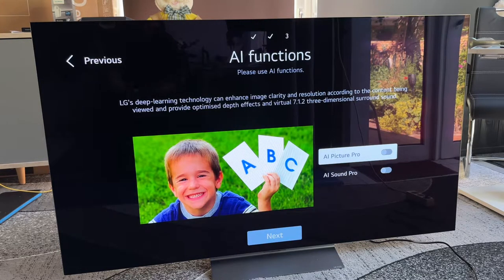Now you will see the artificial intelligence features. We can choose the AI features. LG's deep learning technology can enhance image clarity and resolution according to the content being viewed, and provide optimized depth effects and a virtual 7.1.2 three-dimensional sound. Let's have a look at the AI picture — you can see there is a child and some ABC text.